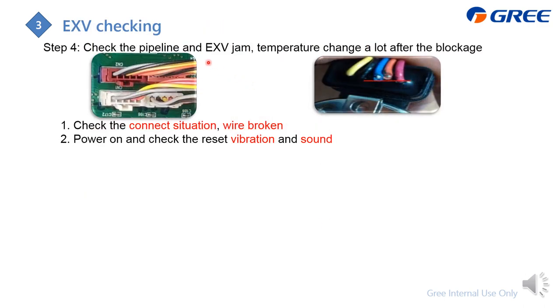If the EXV is jammed or stuck: first check whether it has good contact with the PCB. Then check whether the EXV wire is broken, short-circuited, or open-circuited. After that, reset the power of the chiller and check whether the EXV body vibrates or makes a sound — this indicates the coil can drive the inside pin to move up and down, meaning the control is okay.